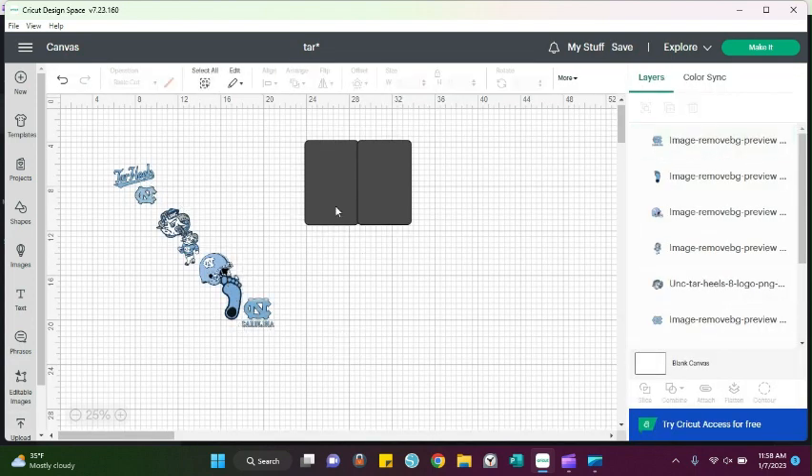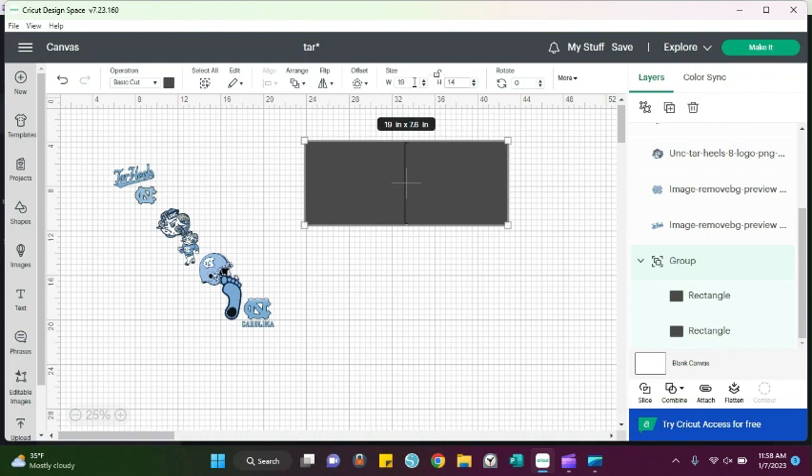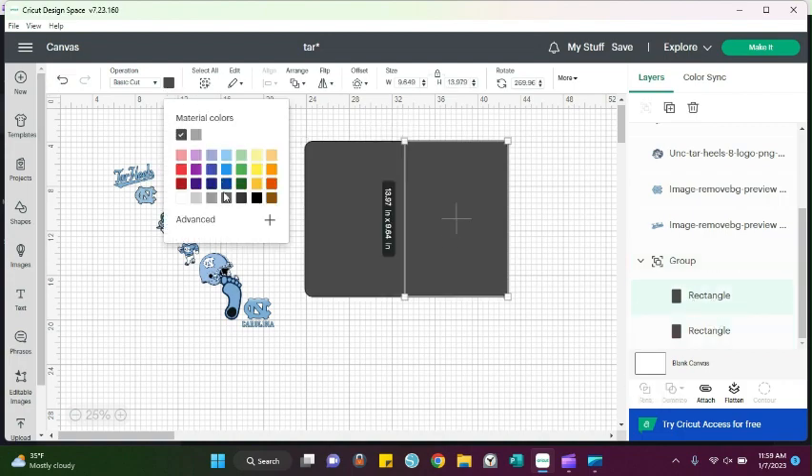The next thing is we're going to size this 19 width by 14 height — that is the size of the tray. When you go to put your stickers on, everything that you size to these dimensions is going to be exactly how it will appear on the tray. So we can go ahead and change our colors — I'm going to use navy and white for this one.